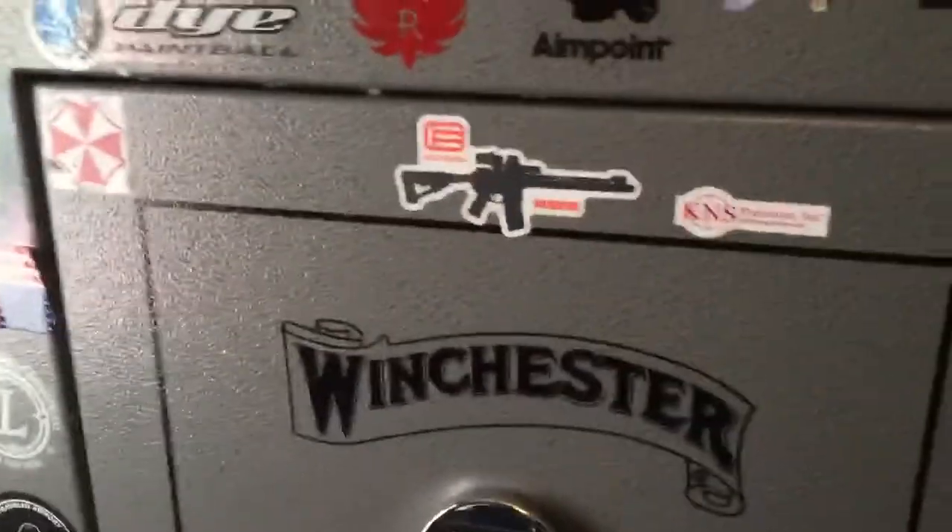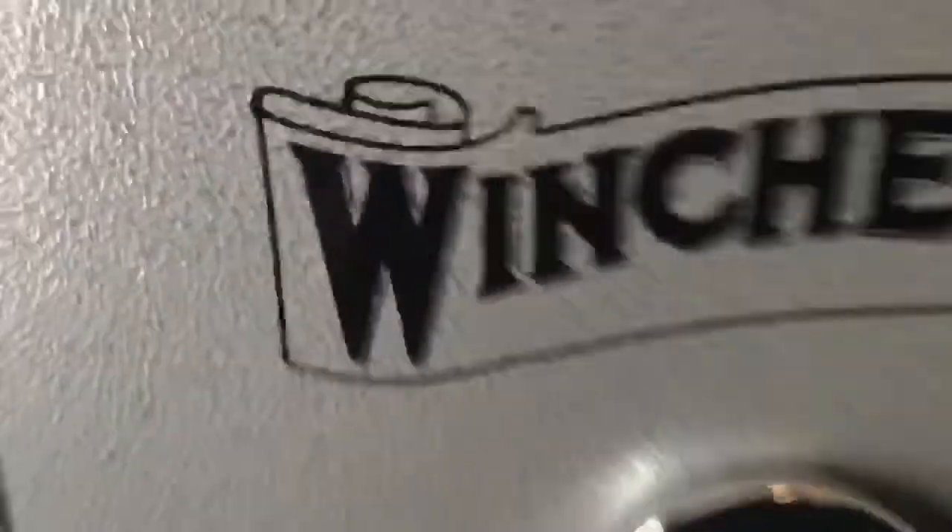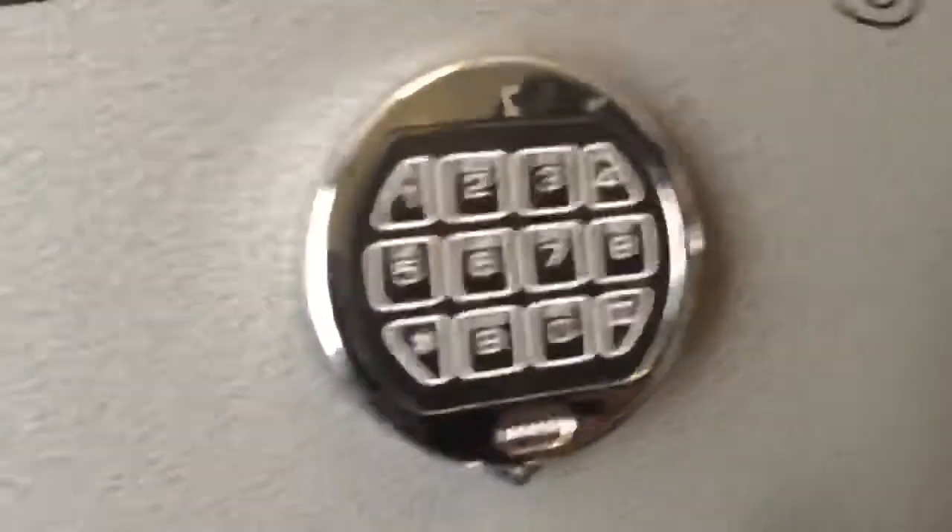I am doing a video on the Winchester safe. The keypads seem to go out on them, and I'm going to have mine replaced today.